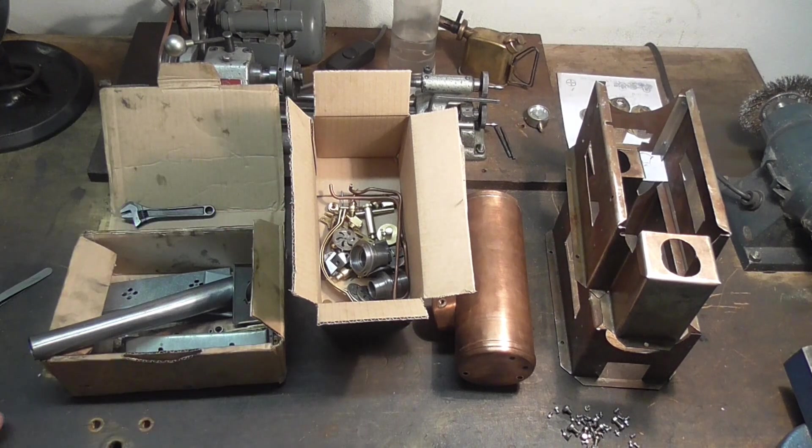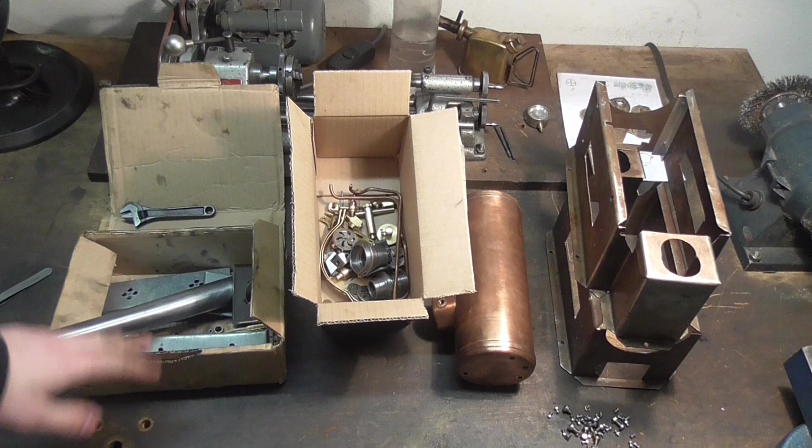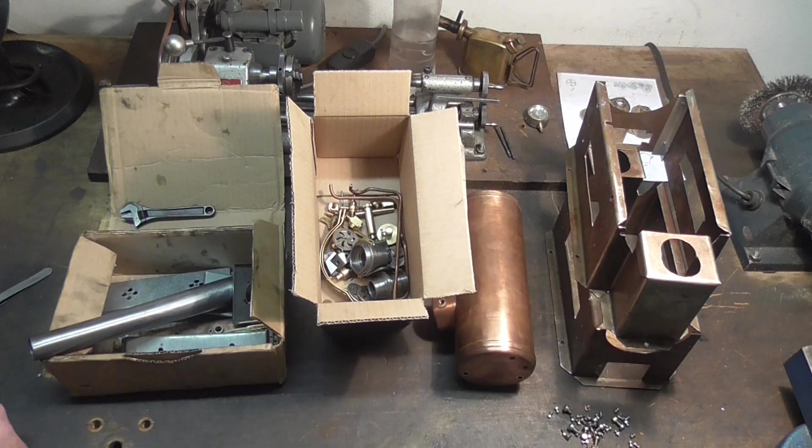From swarf thou wast made, and to swarf thou shalt return. Metal to metal, and screws to screws — may you rest in peace.